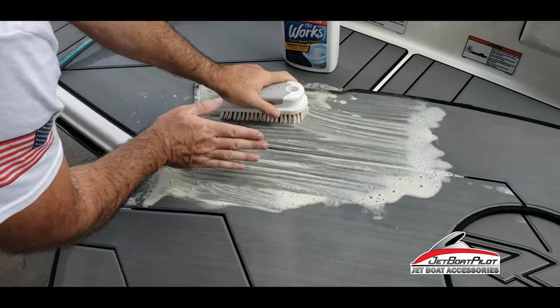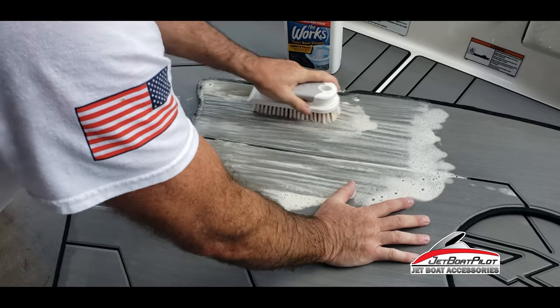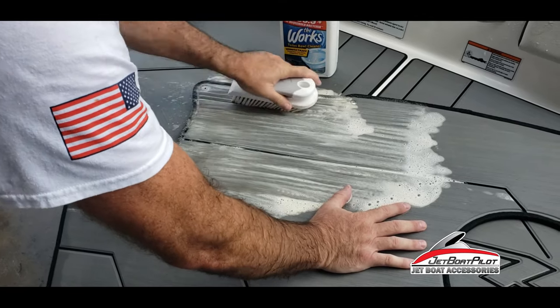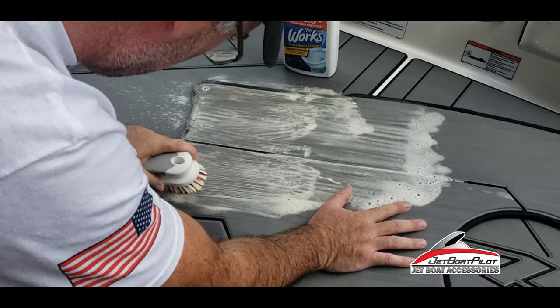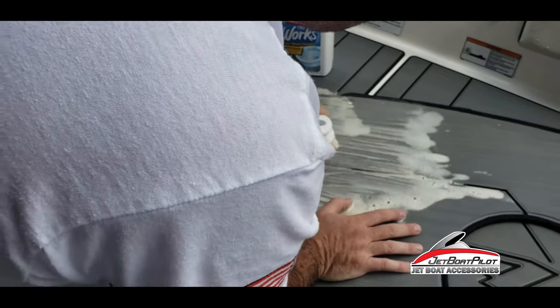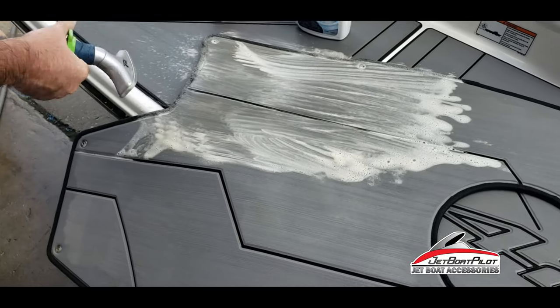I would also recommend brushing with the grain versus against the grain — it's just going to help preserve the look. Then I'll rinse it off.